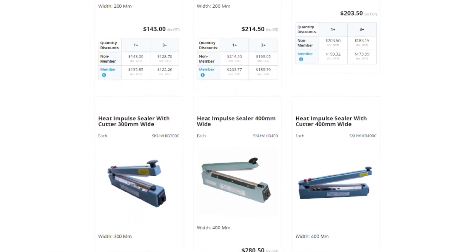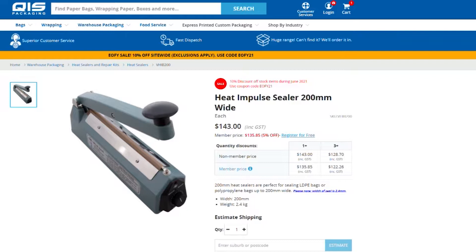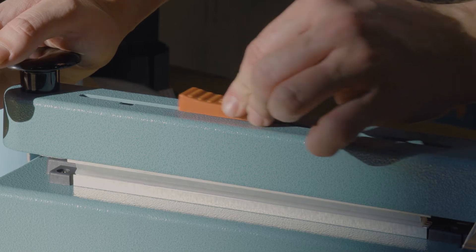In total there are 11 different options and seven different sizes to choose from. Our heat sealers range from 200 millimetres wide all the way up to a metre. Four of our heat sealers even come with cutters for when you want to neatly dispose of extra material.